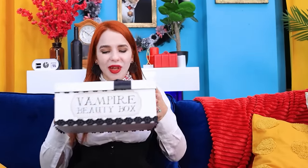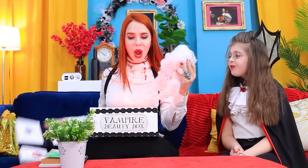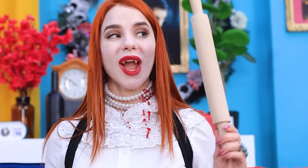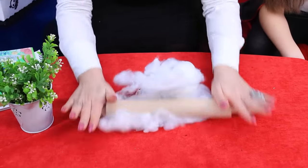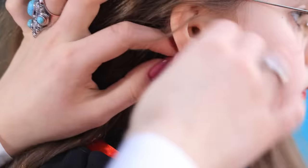Oh, Count Dracula gave them to me! Come here! I have an idea! Exactly what I was looking for! We can make a web from anything! But cotton wool is the best material! Especially when you have a rolling pin! And here are the earrings! I think they will suit you! Everyone will be so jealous! Great!